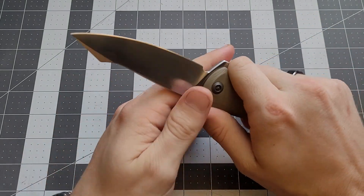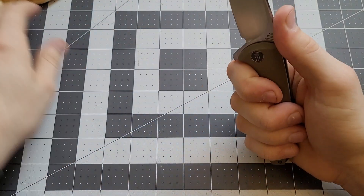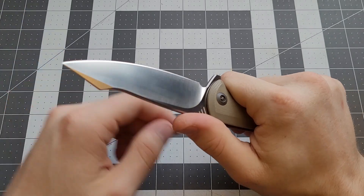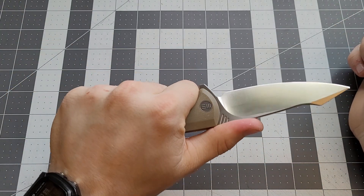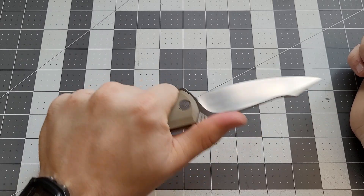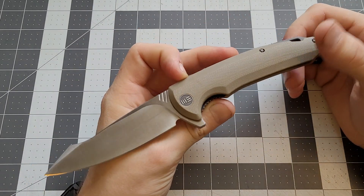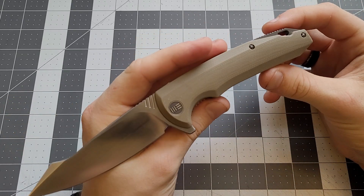If you can get ahold of one of these, they're definitely fun to try out. It's cool to see what We Knives were like when they first started and how far they've come. I think they did a really good job with the ergonomics on this knife - it's very comfy. My hand just fits there on the contoured scales really nicely. It just feels good in the hand, fills the hand, feels like a good grip.